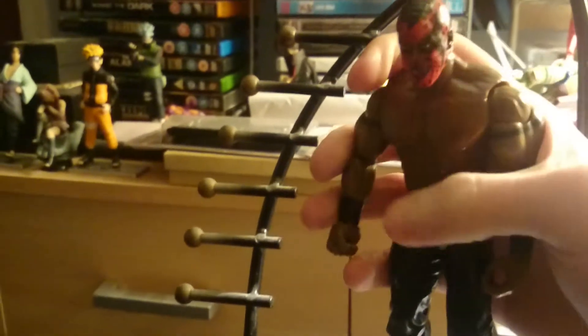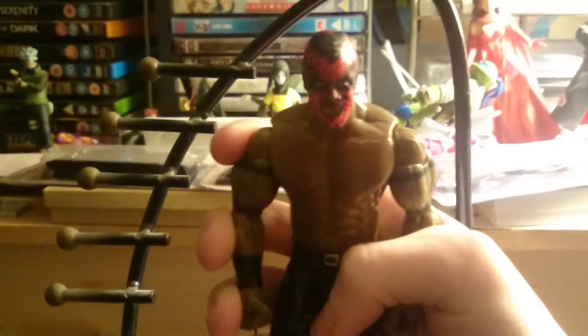Boogeyman has some teeth missing. He used to like eating worms — he used to put worms in his opponents' mouths occasionally. The face paint is very well detailed.